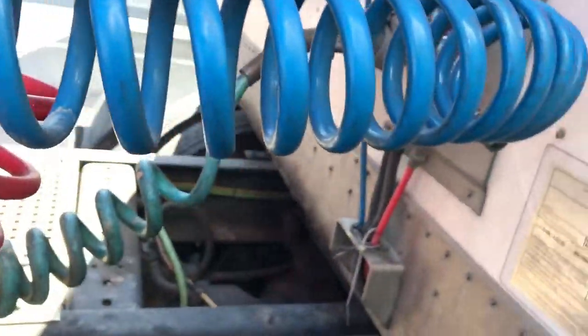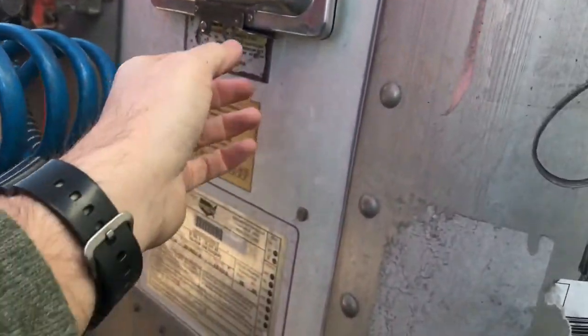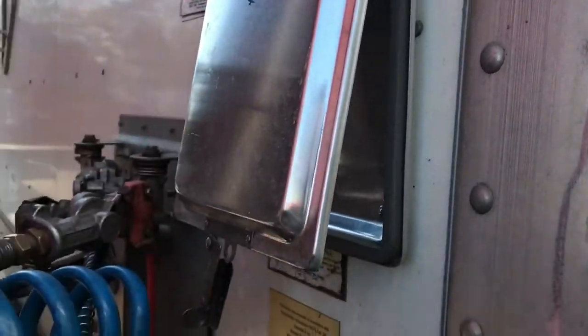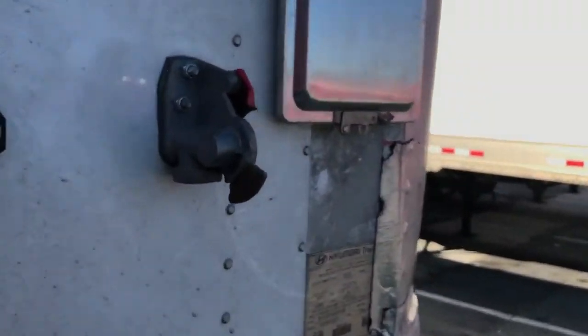You'll see on a lot of our trailers - some other companies have them too - this is where we put our bills. If we do a drop for relay, if we drop this trailer and another driver is going to take it the rest of the way, this trailer should have bills in it. They put all the information for what's in the trailer in there so the next driver can access it. It keeps the papers weatherproof so they don't get damaged.